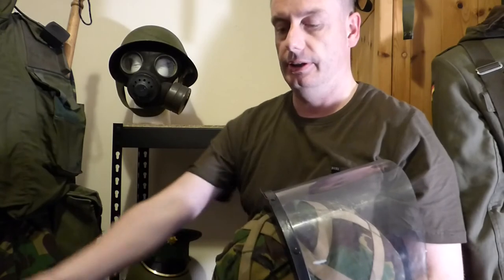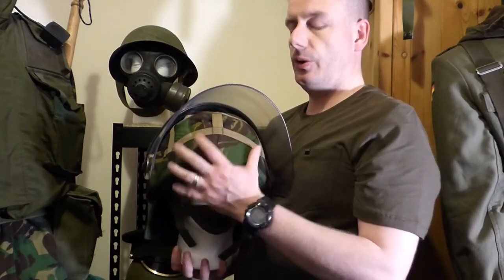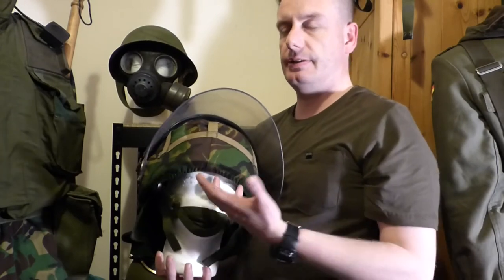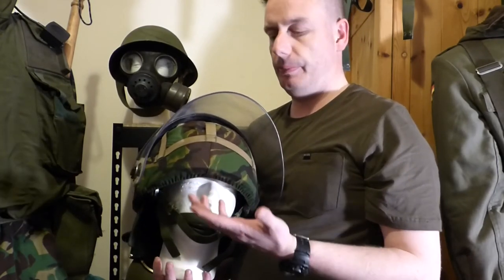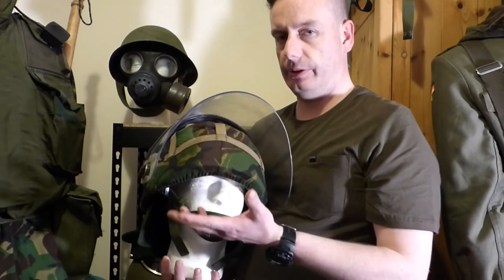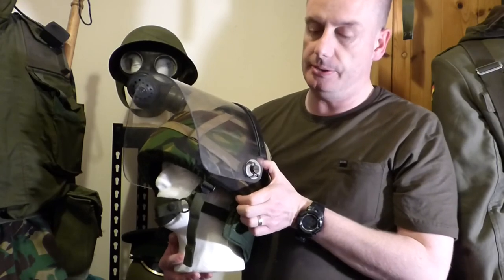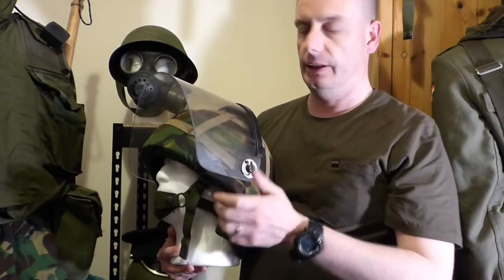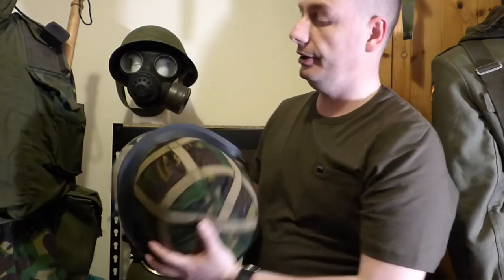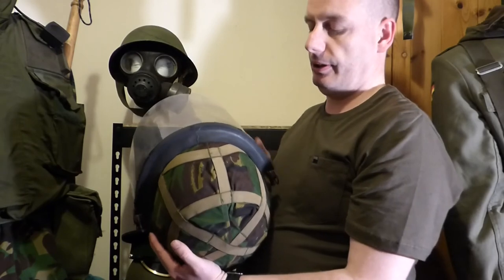I'm just taking the protective cover off the visor to stop it from getting scratched. You will see these with and without helmet covers. Some regiments wore the helmet covers and some didn't — a lot of the regiments mainly dealing with public order in Belfast, Derry, and other built-up areas would take their helmet covers off because they would catch fire if hit by a petrol bomb. The visor itself attaches via an adapter that screws into the side of the helmet, and it can be taken on or off by turning the keys on either side. The visor also has a rib along the glass to stop items from coming down underneath it, between the helmet and the visor — a very good upgrade.